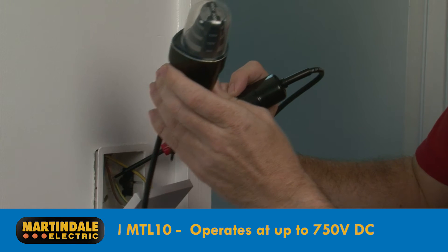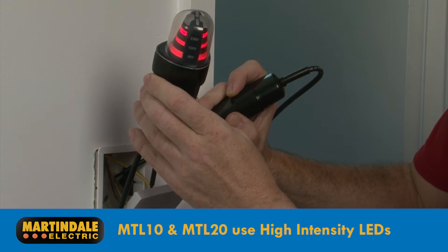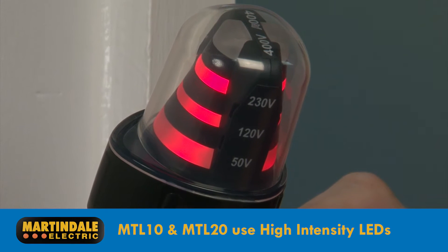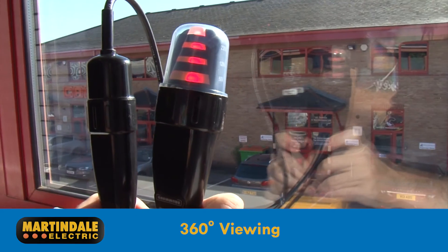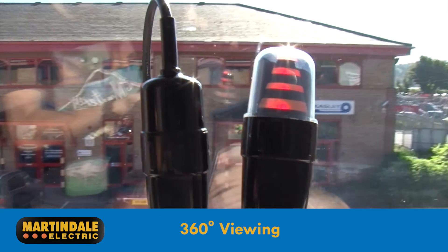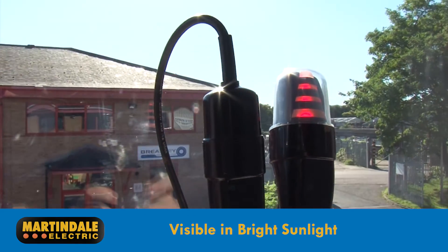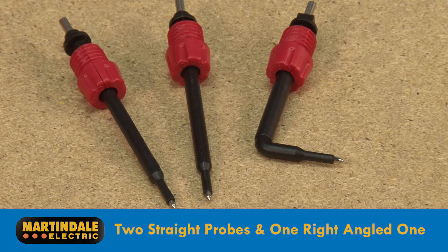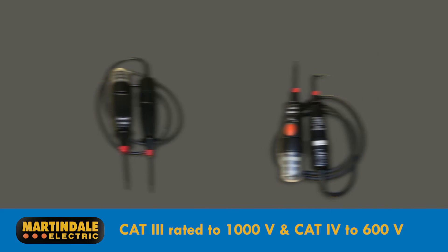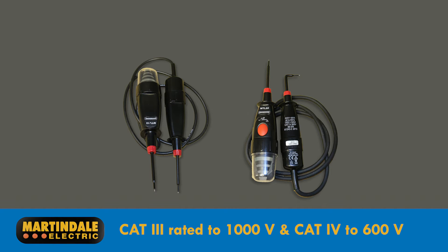Modern test lamp designs like the MTL10 and MTL20 now use high intensity LEDs ensuring good visibility and long life. The lamp provides a 360 degree viewing opportunity and can even be seen in bright sunlight. The lamps come with two straight probes and a right angled one. Both models are CAT3 rated to 1000 volts and CAT4 rated to 600 volts.